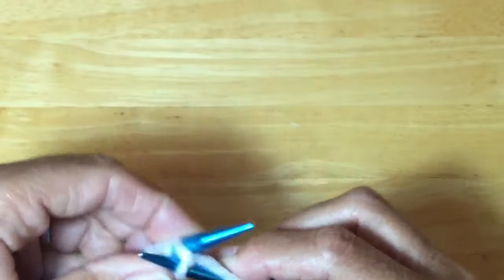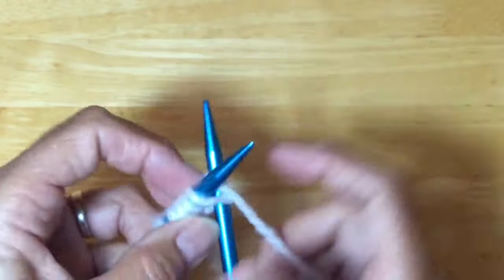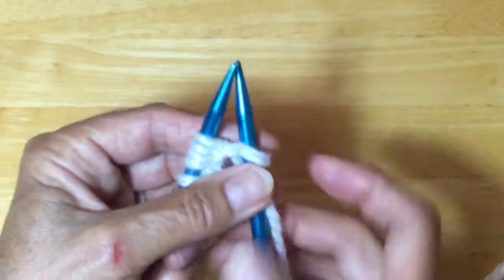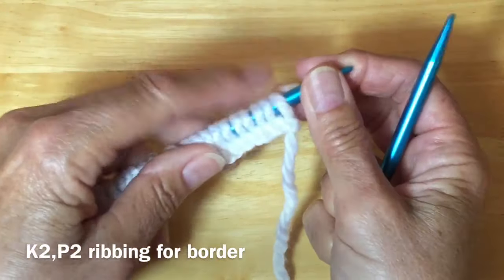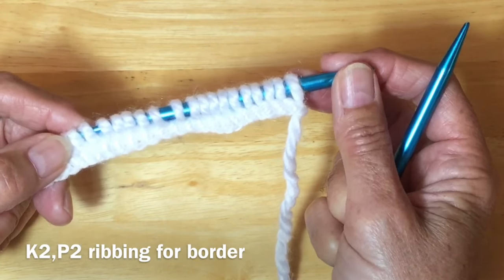Continue on until you have your 108 stitches cast on. Then go back and recount — make sure you've got exactly 108 stitches, because if you've got 107 or 109, your pattern will not work.